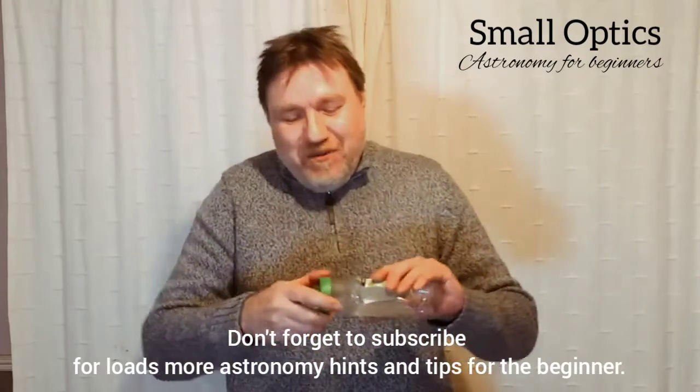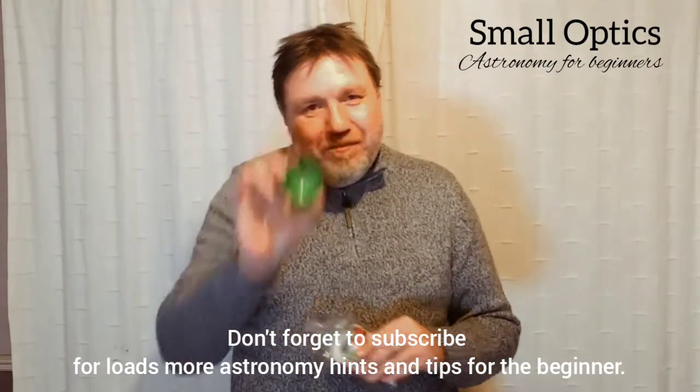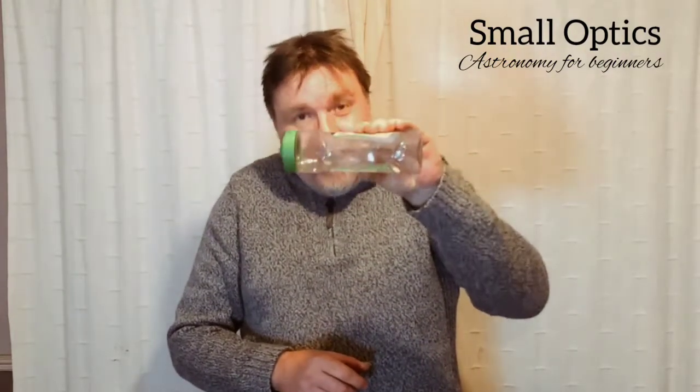Air comes in various forms these days. You can get air in a can, you can get these little air pumps, or you can go rummaging about in your recycling bin and find yourself an empty sauce bottle. You need one of those sauce bottles with one of those little anti-drip valves on them, and what they do is they cause a little bit of pressure before the air is actually released.